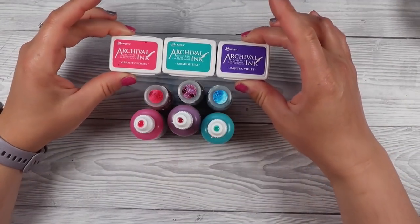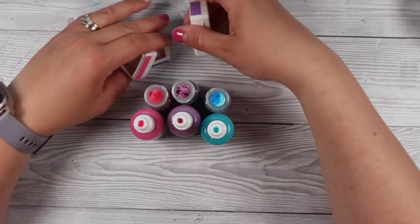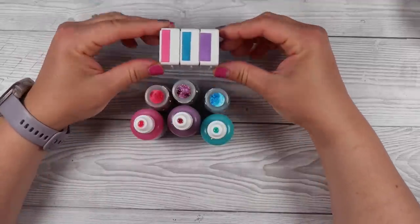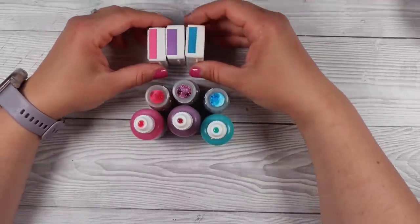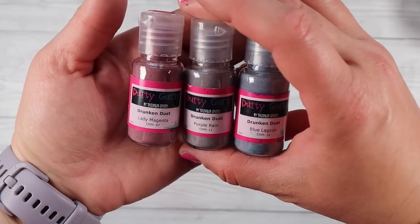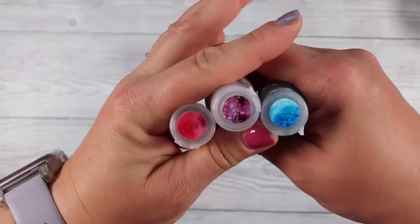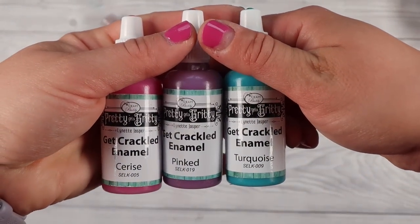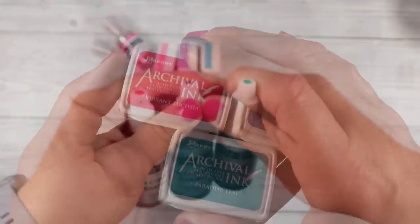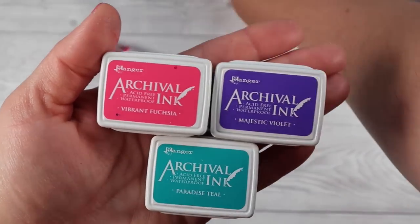My inspiration came from these ink pads here. They came as a set of four and I've never had archival ink pads before. I bought these a little while ago and recently went and bought another six packs. These are acid-free, permanent and waterproof inks. However, I didn't find they were that waterproof — they did absorb some of my paste later on, but it might have been because they weren't fully dry. I'm using these powders and crackles today purely because they match with my ink pads and they look really nice together.